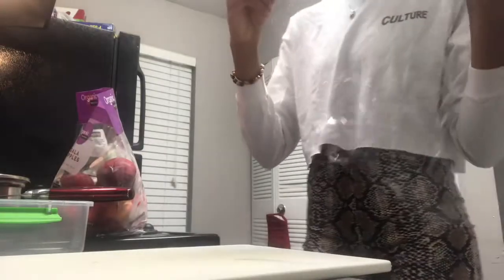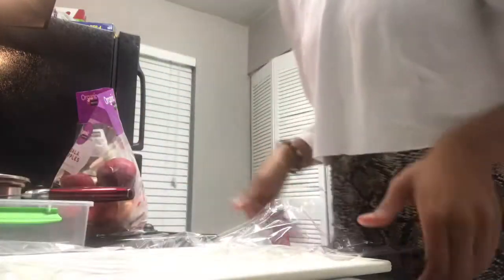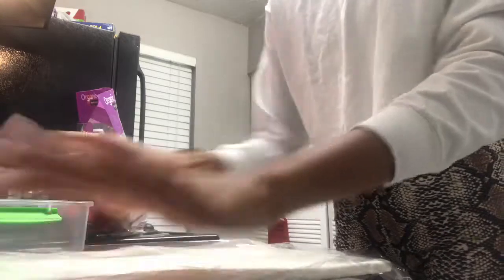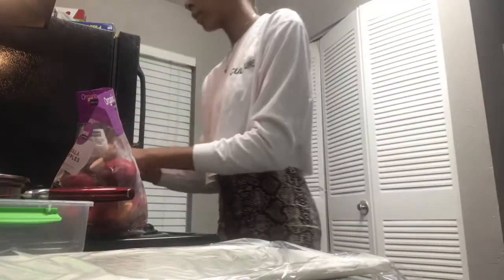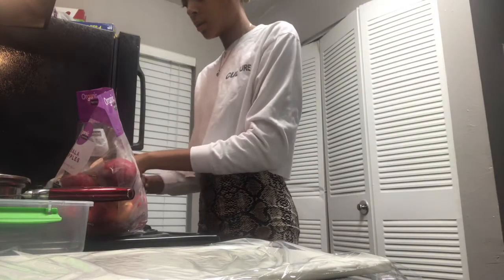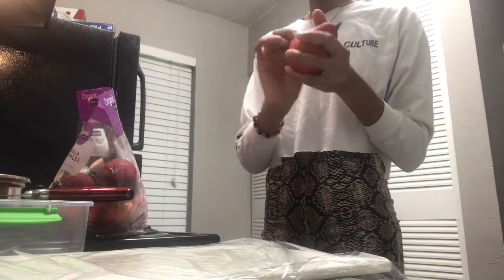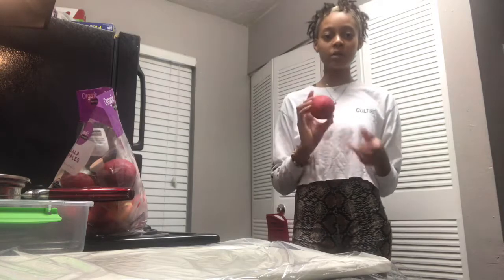I'm going to use a little bit of plastic wrap on my cutting board to make easy cleanup afterwards. And I rinsed everything off with spring water.